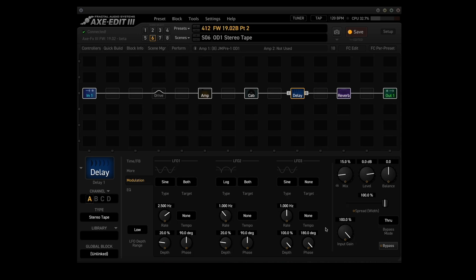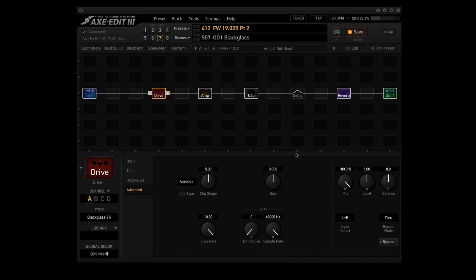Point number nine: improved input block gate performance. Point number ten: fixed a drive block crash that could occur under rare circumstances when switching between certain models — for instance, from the Black Class 7K to a diode-based model. Scene seven has the Black Class 7K, scene eight uses the Zen Master with the diode type Bat 41. Normally that would cause a crash — but no more crashes.